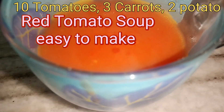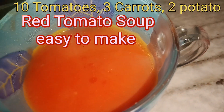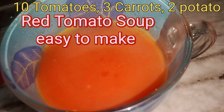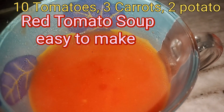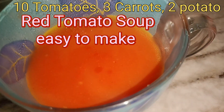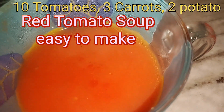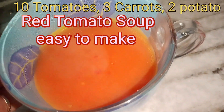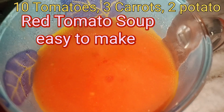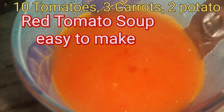Again, I am repeating the recipe: 10 tomatoes, 3 carrots — that is a one-third ratio of carrots to tomatoes — and 2 potatoes. That is the basic ratio. Tomatoes will be the most and carrots one-third. For example: 10 tomatoes, 3 carrots, and 2 potatoes. For seasoning, we added black pepper and ghee at the end, and salt to taste while boiling.